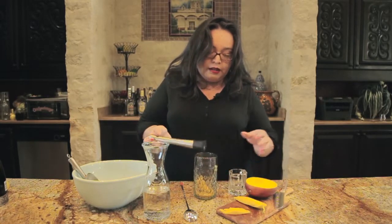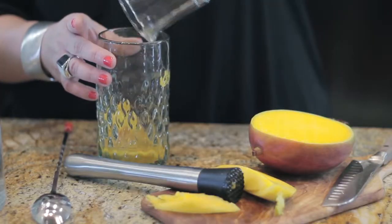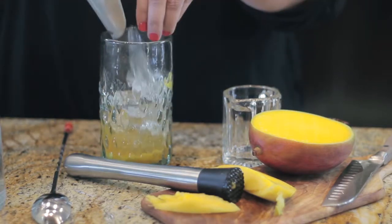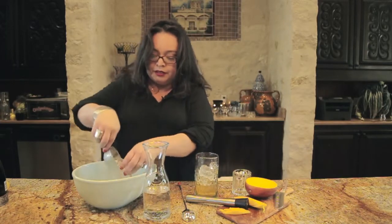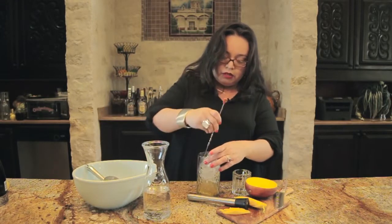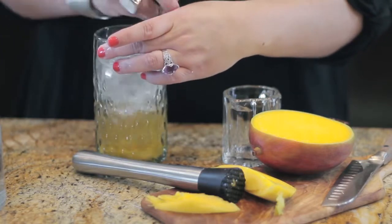Next, add your gin. Fill your glass with plenty of ice — we want this nice and cold. Give it a good stir to help chill that gin, stir it a few times.